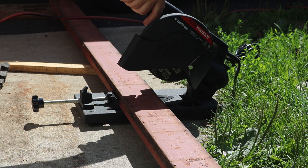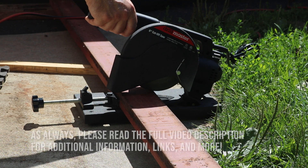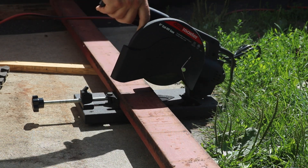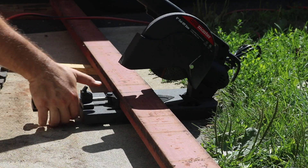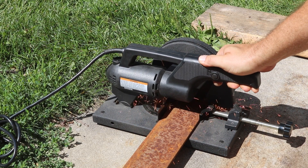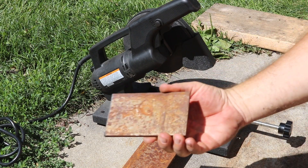Now we're going to work on side two of the trailer starting with the uprights. This is the same three-inch by inch-and-a-half heavy duty C channel that I used on the first side, and I'm cutting this to 36 inches long so it's the same height as side number one. After that I'm cutting a three-inch wide piece of heavy flat stock to five inches long. This will go on top of the C channel and it's what will hold the pillow block bearing.